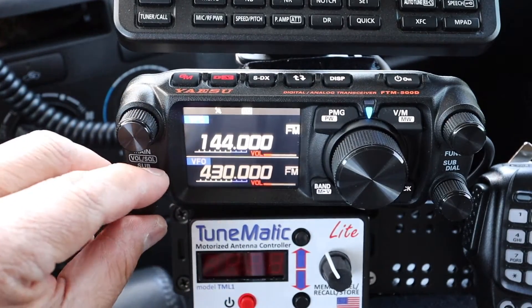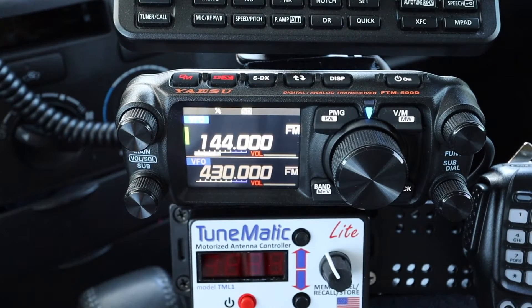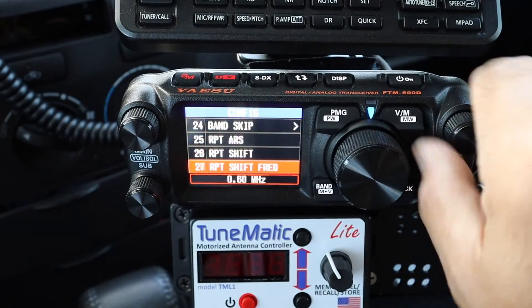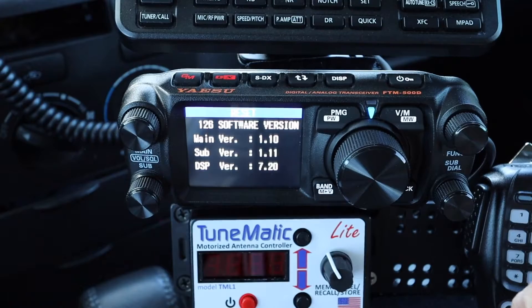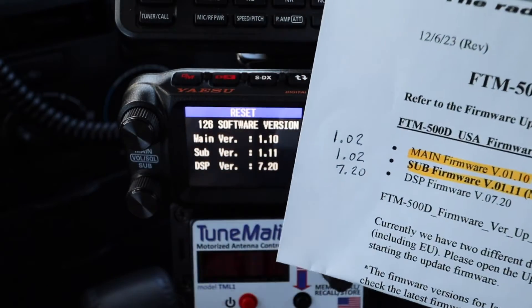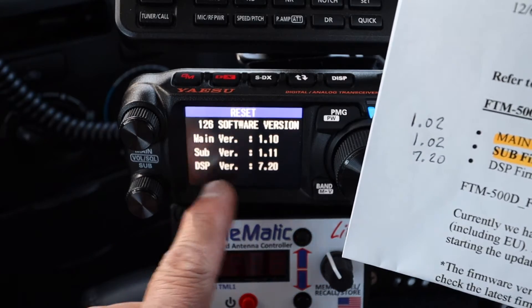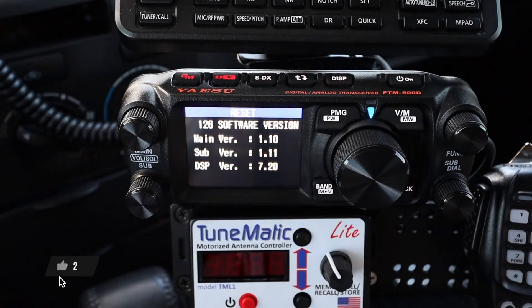The radio is now at factory standard. Let's verify we have the latest version. Hold down Function and go to Menu item 126, Software Version. The Main is indicating 1.10 — correct. The Sub is 1.11 — correct. We didn't update the DSP so that remains at version 7.20.